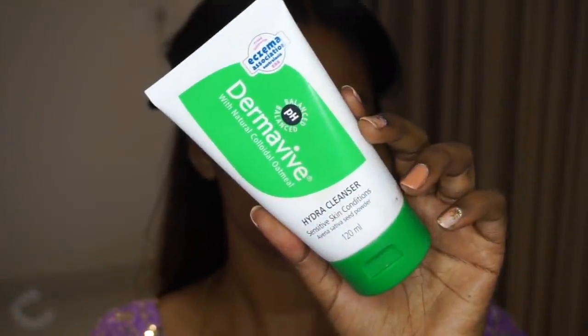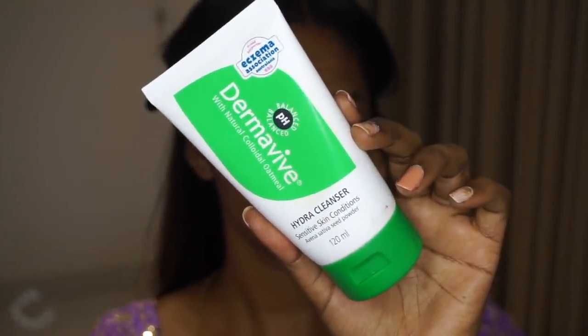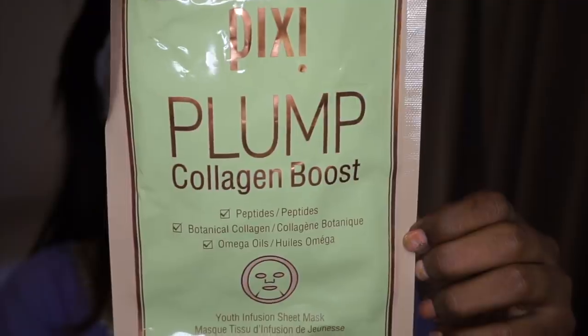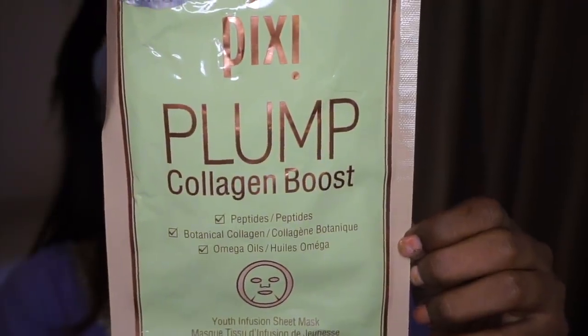I cleansed my face using the Derma Vibe Hydra Cleanser, which is really good even if you have sensitive skin types. It clears out all the dirt and impurities beautifully from the skin without ripping away the moisture. Then I prepped my skin a little bit.